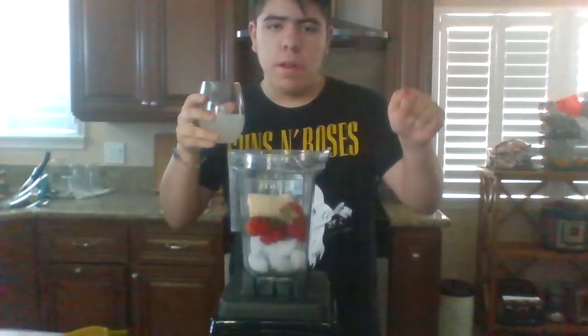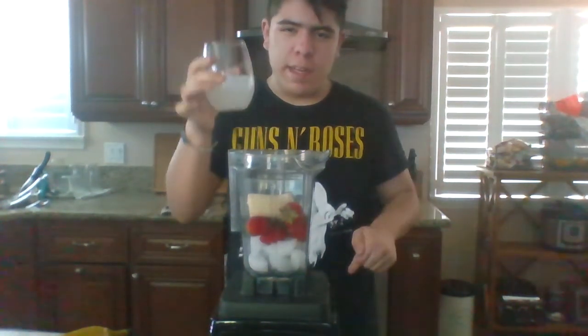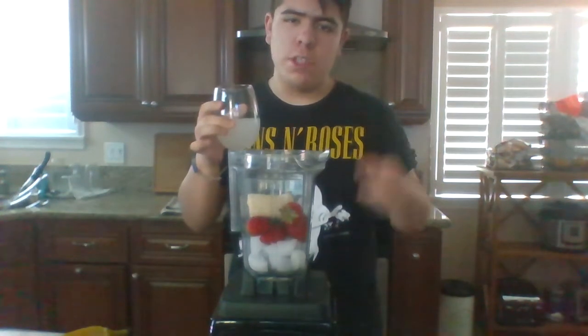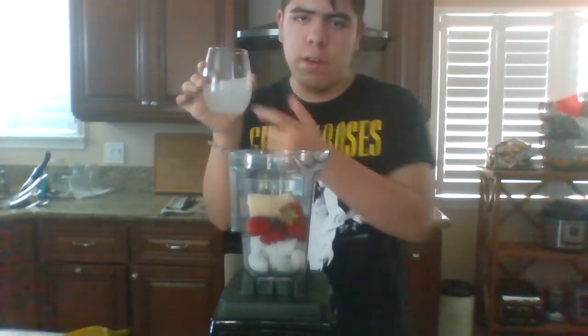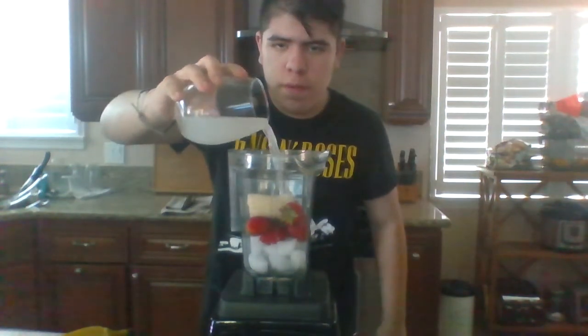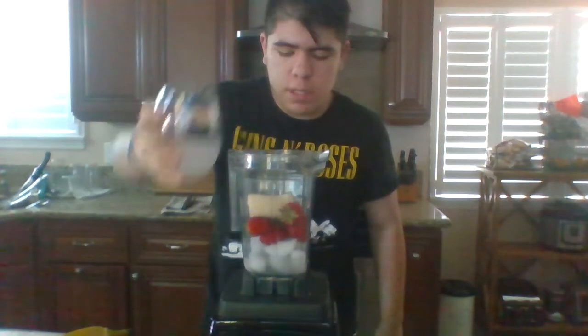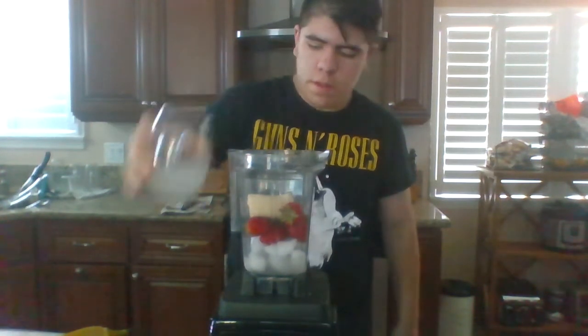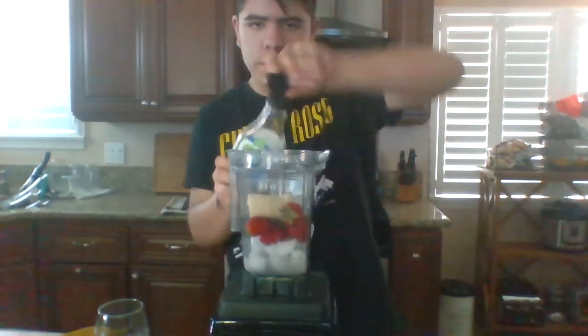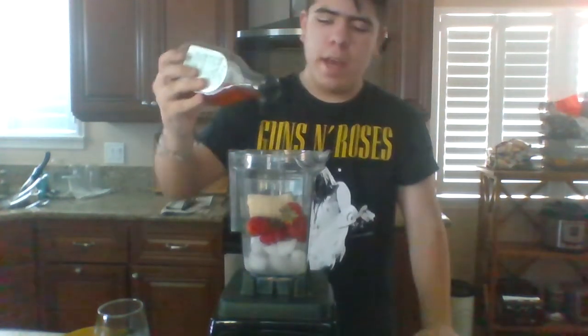I want you all to comment down below and guess what this liquid is. I'll give you a hint: it's a soda. If you guys guess right I will do my next video and show you what the prize will be. I'm just gonna pour a little drizzle of blue agave.